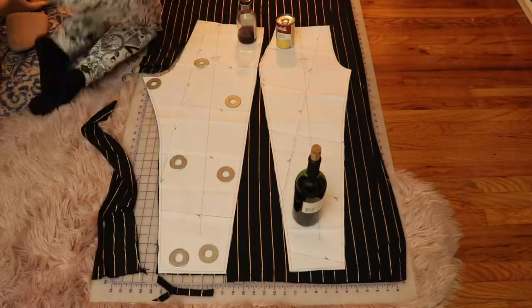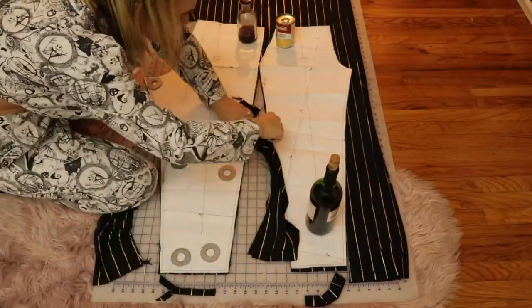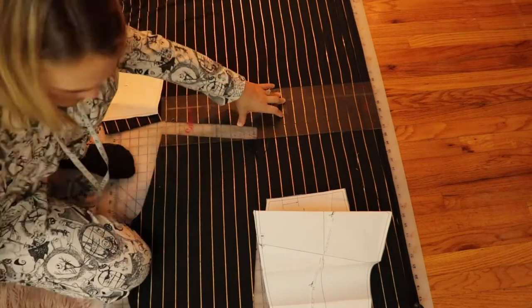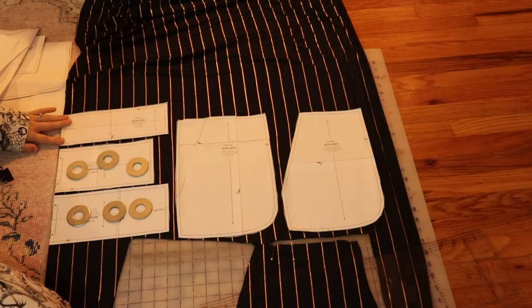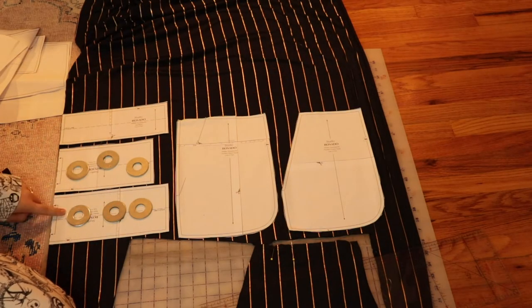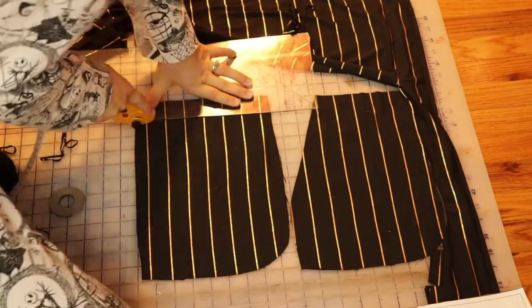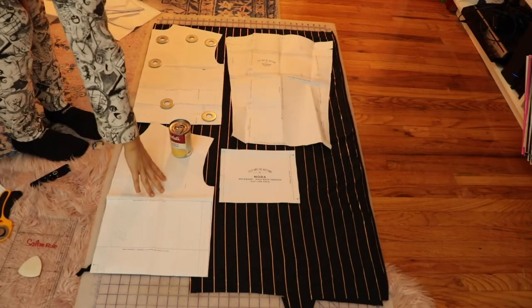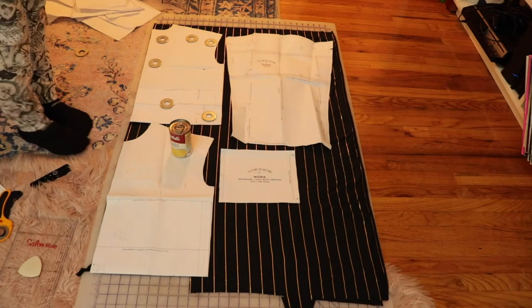I do the same thing on the other side and then cut it out. I don't have enough pattern weights, so sometimes I use other household objects to weight down the paper. Now that my pant legs are cut out, I'm removing that inch or inch and a half from the top since I'm not 5'6" and I don't want my waist to end up too high. I lay out the rest of the pants pieces — some need to be cut on the fold, so always make note of that. I also remove that inch or inch and a half from the top of the pocket pieces so they line up correctly with the pants.